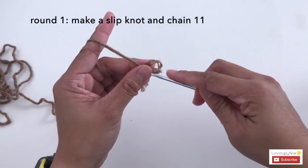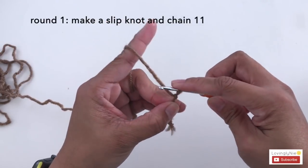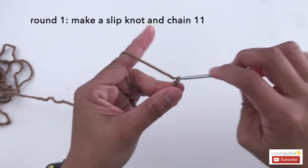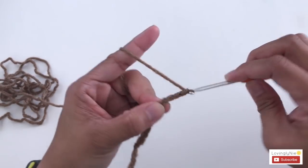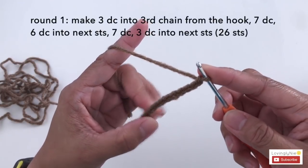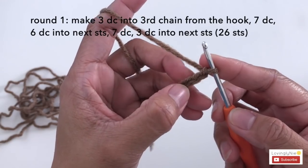Let's start by making the sole. Make a slip knot and chain 11: 1, 2, 3, 4, 5, 6, 7, 8, 9, 10, 11. Now I'm going to make 3 double crochet into the third stitch from the crochet hook.